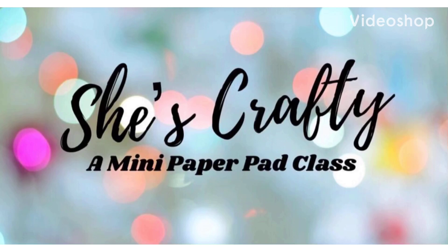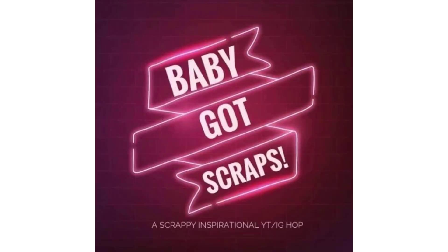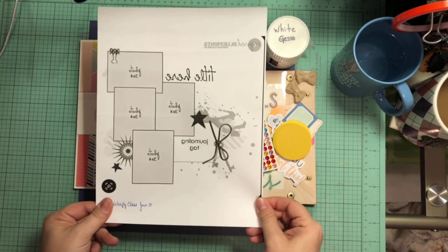Hello again, Rebecca here. Welcome back to my channel and welcome back to She's Crafty, a mini paper pad class. This is week five sketch and I'm also doing day 31, the last day of the Baby Got Scraps, Scrappy YouTube and Instagram Hops.